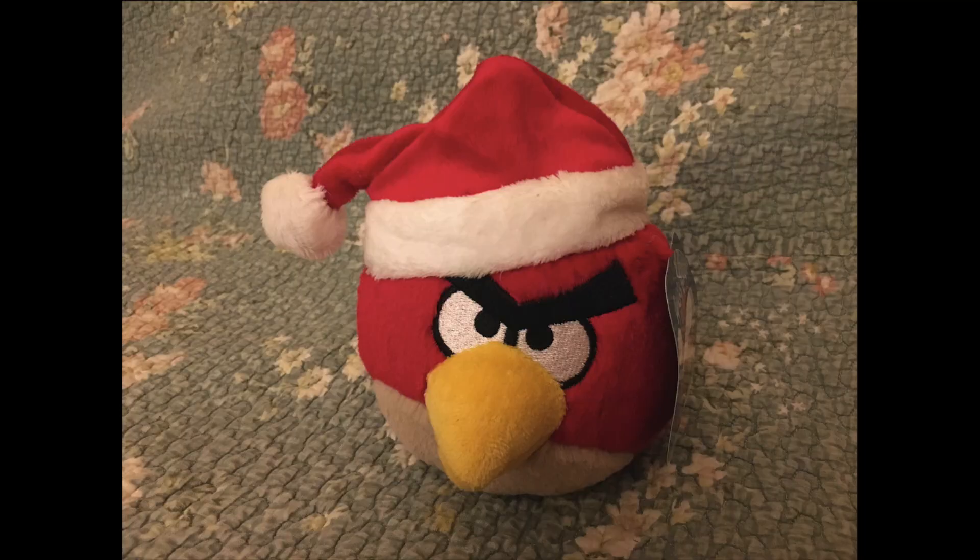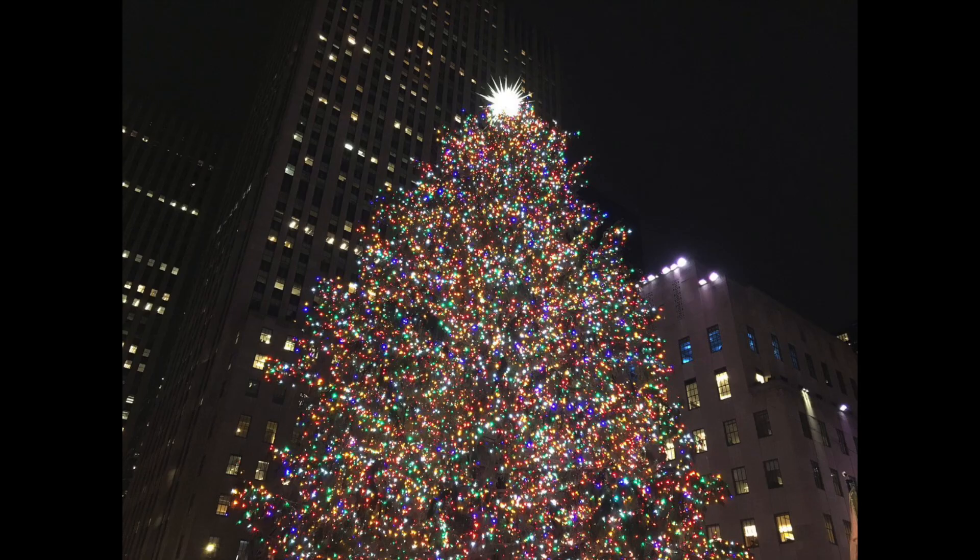This is the 5-inch red plush toy with the Christmas hat. I managed to buy this just in time for the holiday season of 2019.